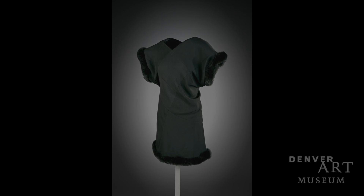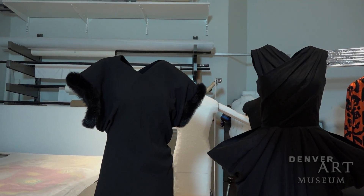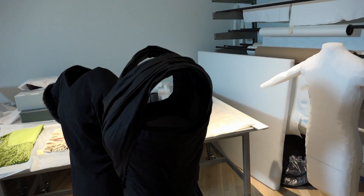The invisible forms are a custom-made support that we can make to fit each individual garment, and we're able to use a range of materials to make something that's minimally visible. We can trim it to the edges of the garment.